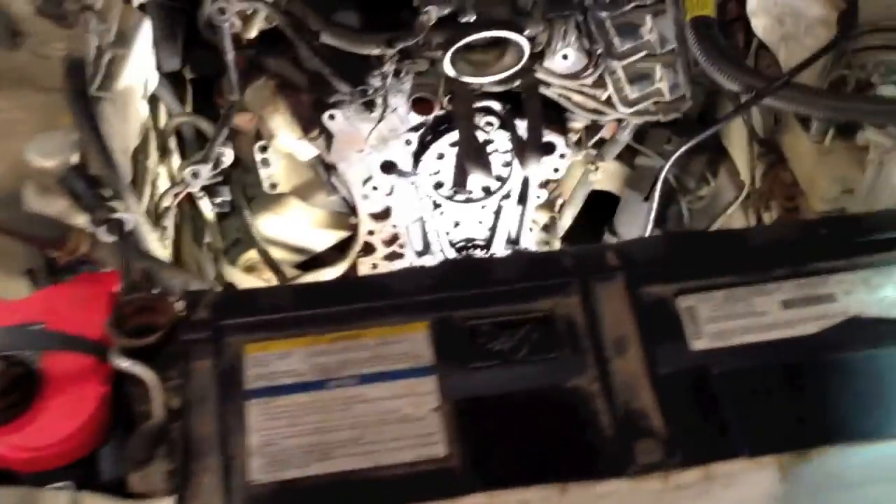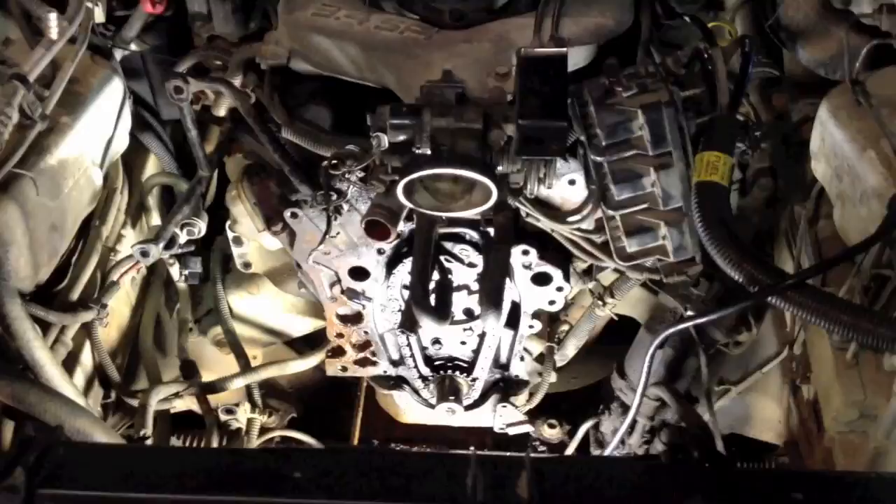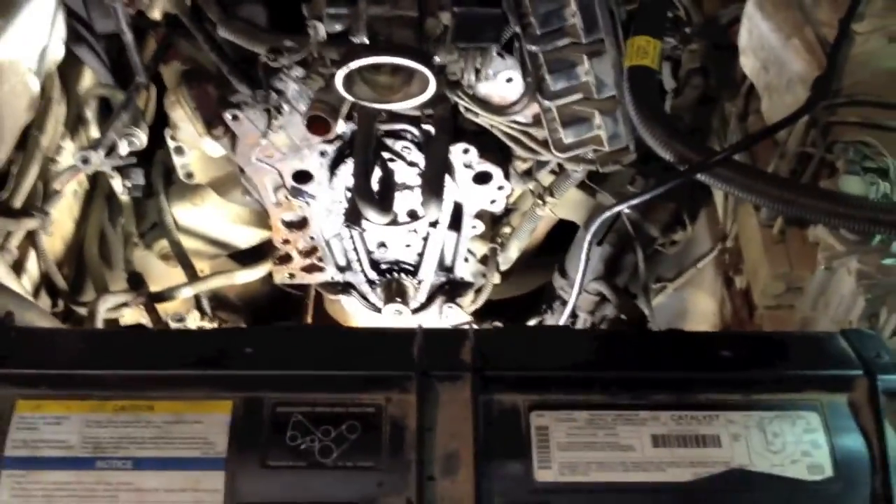Absolutely no rust in this bad boy. Got it for $600 not running because I needed a water pump. Put a new water pump on it, and then I did the old classic — it started leaking out the timing chain. So I had to take the whole front off the motor pretty much to get to the timing chain gasket to redo the gaskets, and that's all the stuff that you see on the ground there.